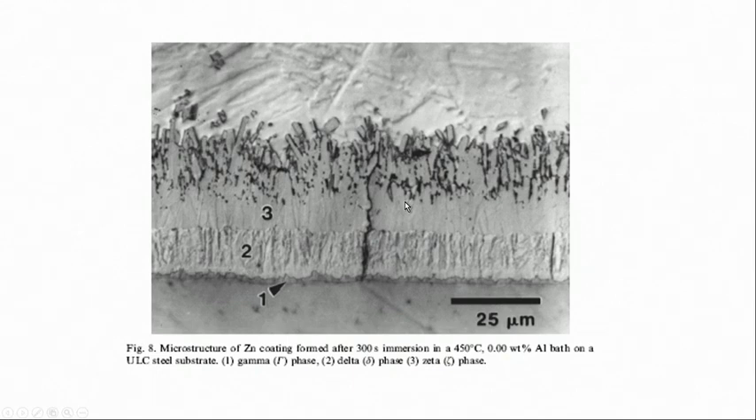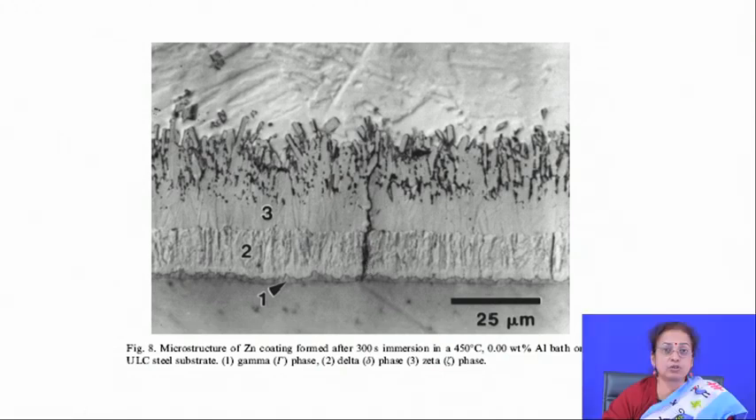Fine cracks are undesirable because they create a path for transportation of water molecules from the environment. However, this is still somewhat acceptable because zinc also saves the surface through sacrificial action — zinc preferentially corrodes and thereby the underlying steel is saved. Even so, the overall lifetime of the component gets reduced, and this kind of degradation or defect formation at the interface deteriorates the overall service life.